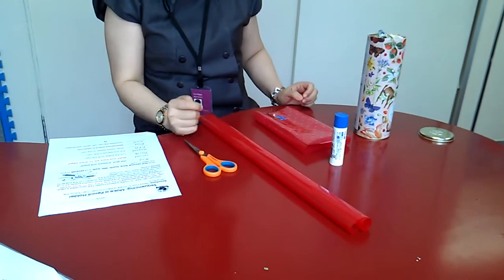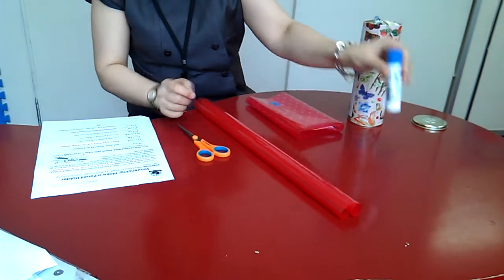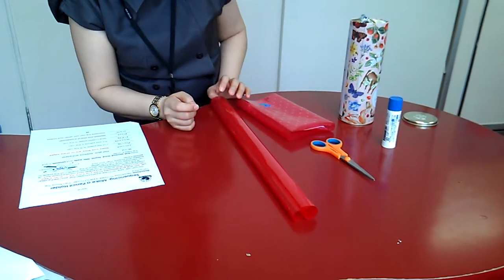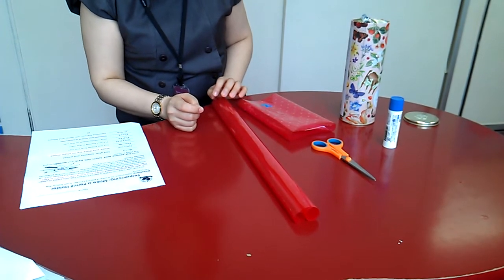Then you need glue, scissors and paper. Find colourful paper such as wrapping paper, wall paper or construction paper.